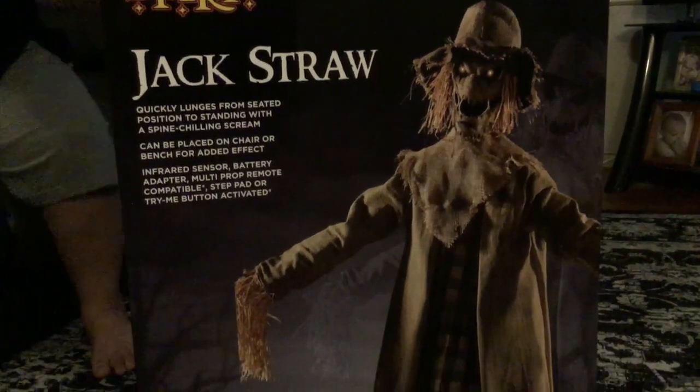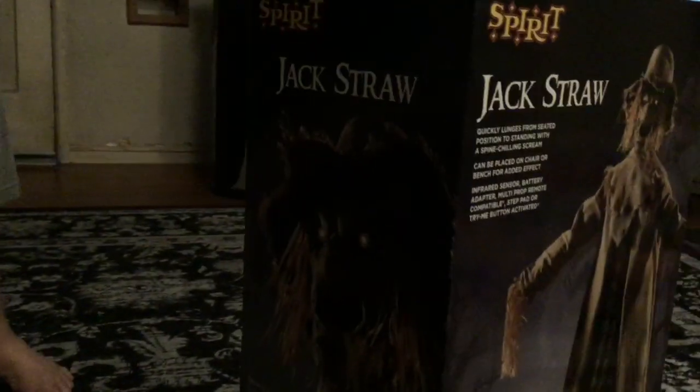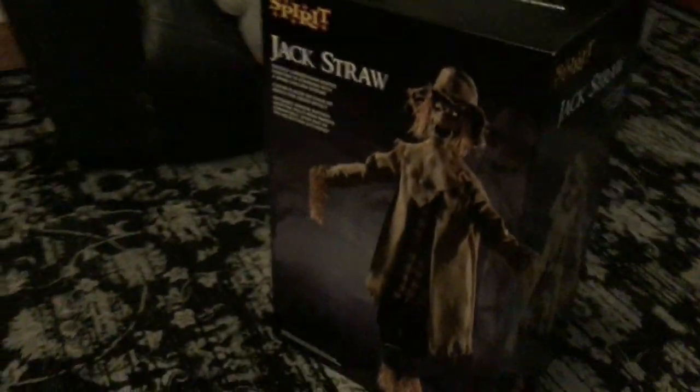Hi guys, we're going back to another unboxing video and today we have a serious prop here. Today we'll be unboxing the Spirit Halloween 2019 Jack Straw. We got it at Spirit Halloween today and we're going to do an unboxing video of it.